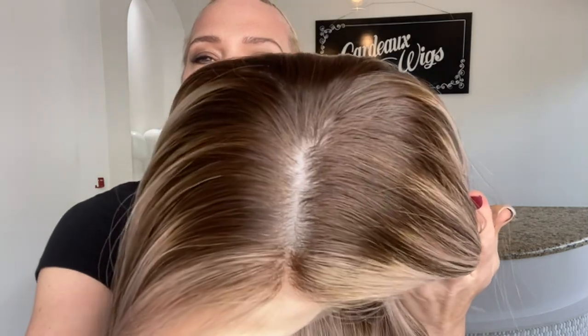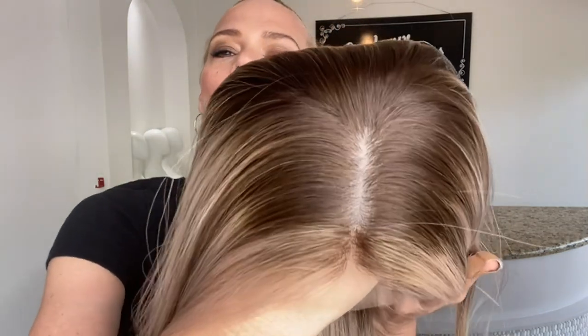It has a silk top, lace front. The top is about a level six, seven — cool tone highlights.